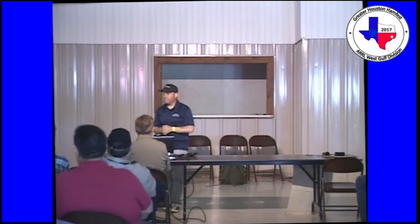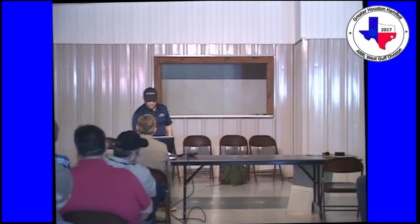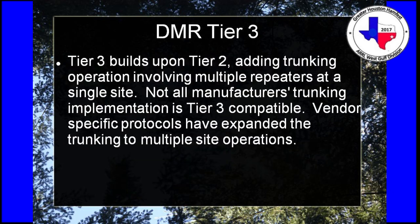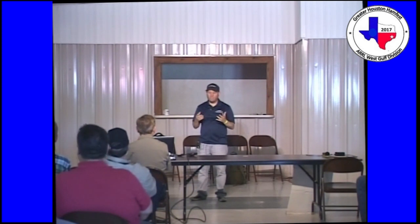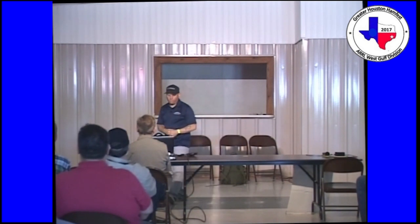That's what a TDMA transmission does, and DMR is the only one that actually has that — except for P25 phase 2, which is really expensive. IP Site Connect is the protocol used over the Internet to connect the repeaters together to form the network. DMR Tier 3 is exactly the same thing except it incorporates trunking. I don't know of any amateur radio systems that incorporate trunking. A lot of commercial systems will have 8, 10, or 12 frequencies trunked.